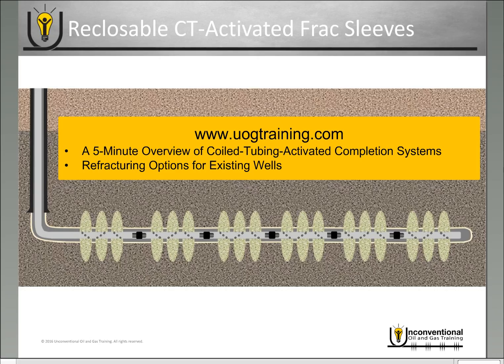Before we get started, if you're not familiar with the primary or refracturing operations with coil tubing activated completion systems, I do recommend you go to my website at uogtraining.com, look under the blog section, and check out these two videos here to get more information on those processes.